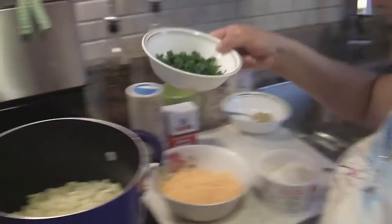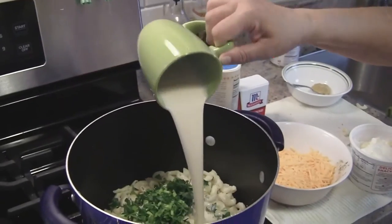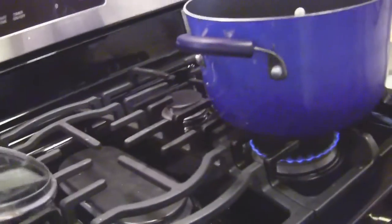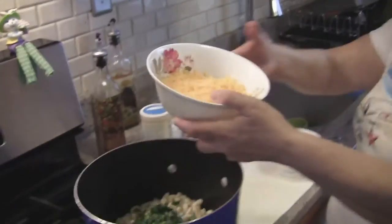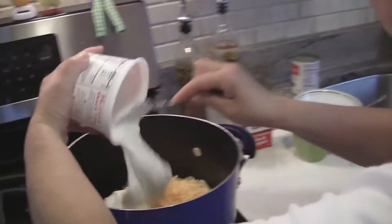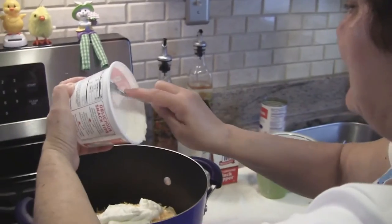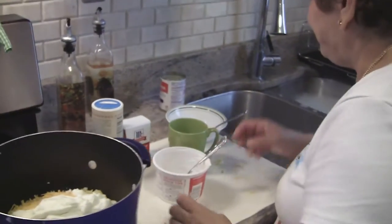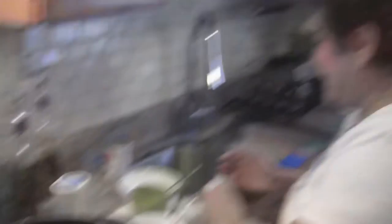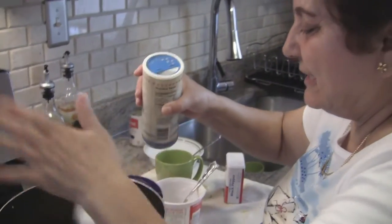We're gonna put the parsley in, the evaporated milk, the cheddar cheese, the cottage cheese — oh boy, that is a lot. The pepper, okay, it says pepper. And a little bit of salt.